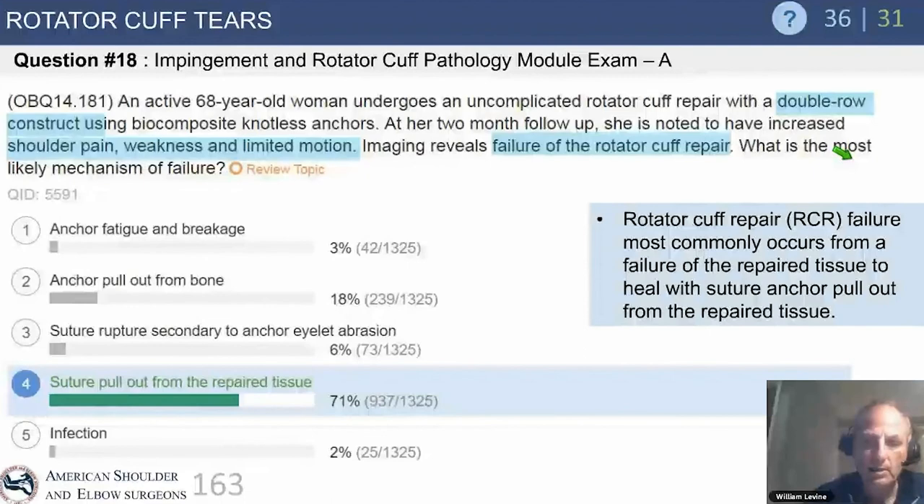This is usually due to suture pullout from the repaired tissue — tissue quality is the problem. There are so-called type 2 tears, an actual byproduct of the double-row suture bridge construct, where there's an avascular, almost strangulation effect: the tendon repair at the footprint heals, but the tendon fails at the muscle-tendon junction.